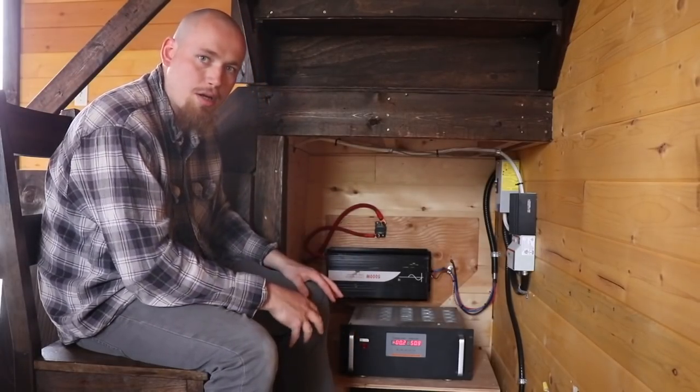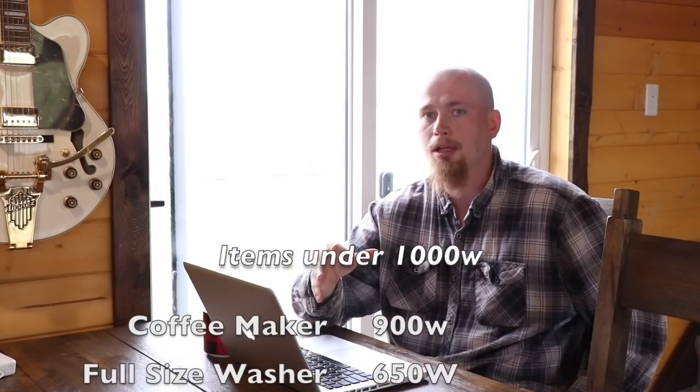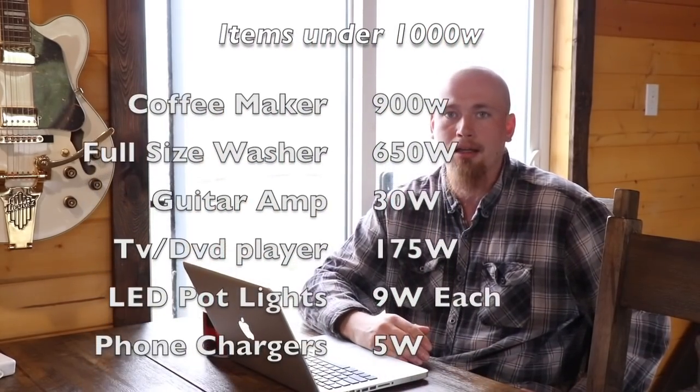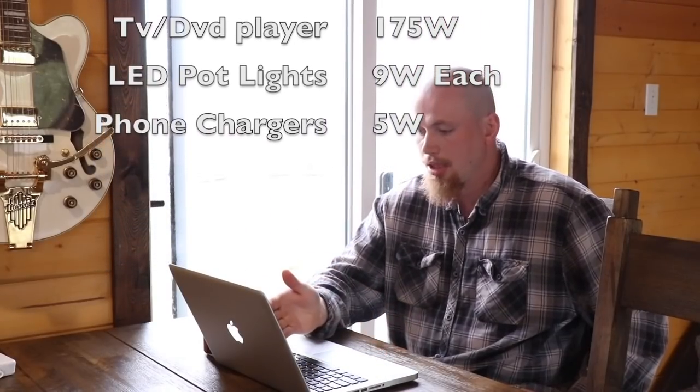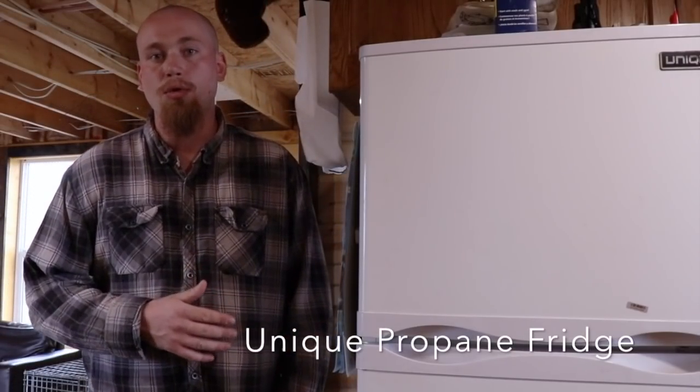So what will it power? Right now I'm charging the laptop, I just made a pot of coffee, the kids watched a movie, and I can even fire up the Dyson vacuum. When the battery bank is full it really doesn't matter that we only have a thousand watts of solar, because that's a thousand watts that can go straight into powering household items. Using the laptop and the coffee maker at the same time isn't even touching the battery power we have stored.